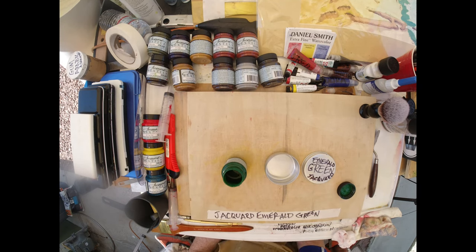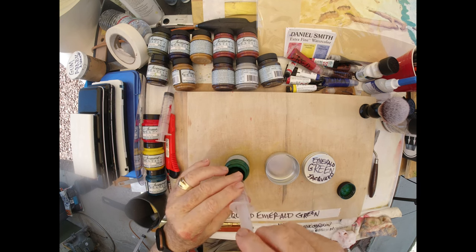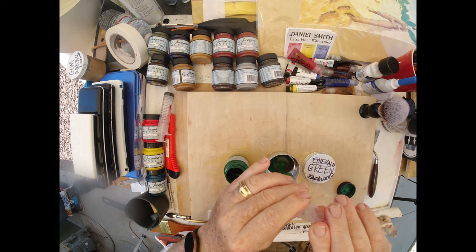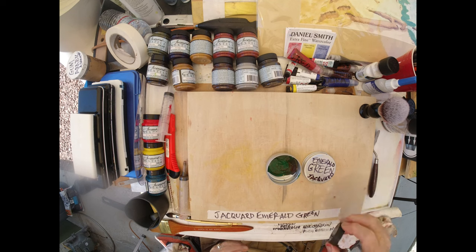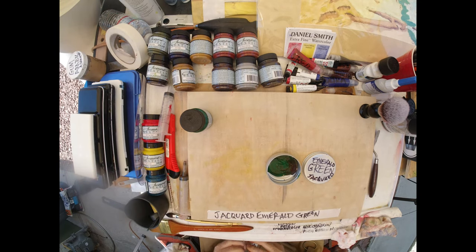I have used a lot of emerald green — it's a really fine paint — and I'm going to be able to pull that out with my big syringe. Okay, we've got a good bunch of that. So we've got the emerald green in the pot and we're going to put a little powdered gum arabic in.